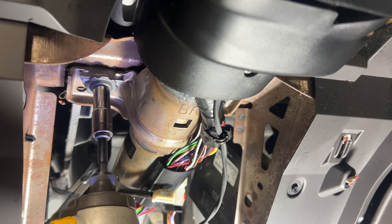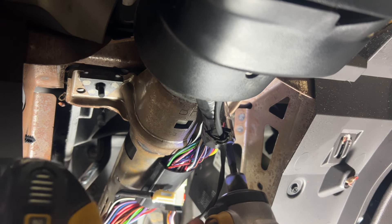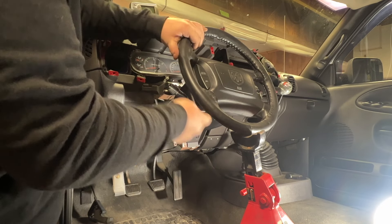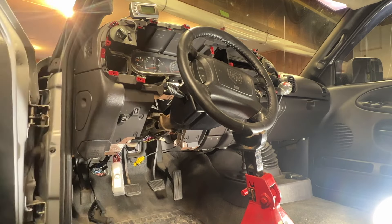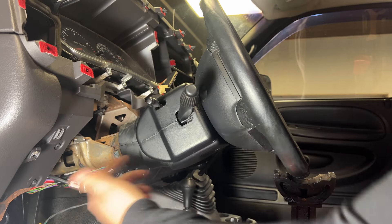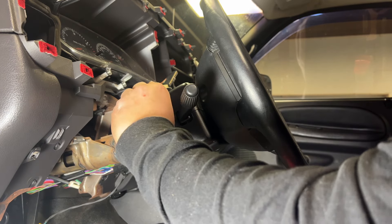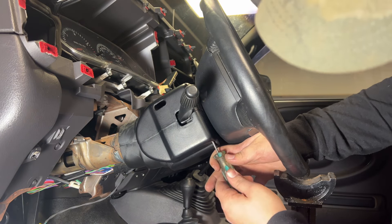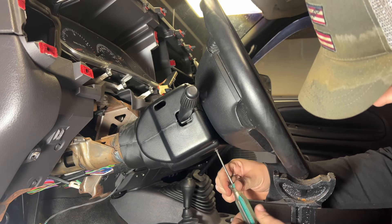Now we'll come under the steering column — there are two nuts on each side holding it up. Normally this would rest on your seat but I took mine out to get you guys the angles, so I just have a jack stand there. Now we're going to start taking apart the plastic on the steering wheel to get that wiring harness off, because all that comes out with the dash. The tilt lever just threads out. There are three T20 Torx screws holding the plastic pieces together — one in the middle and one on each side.